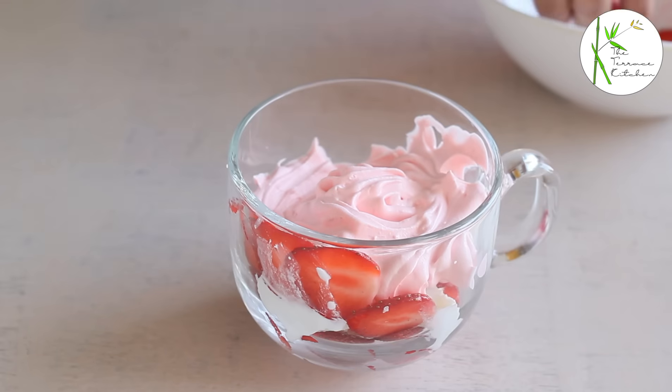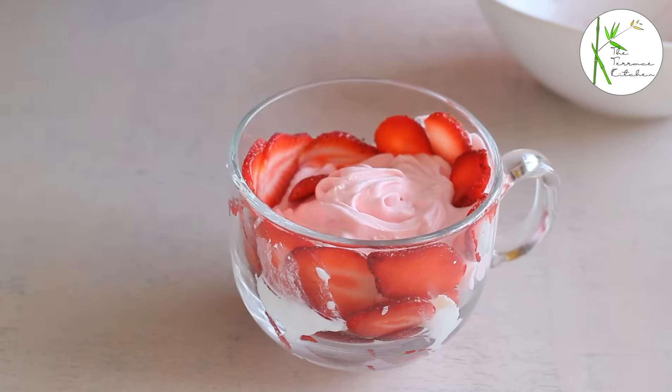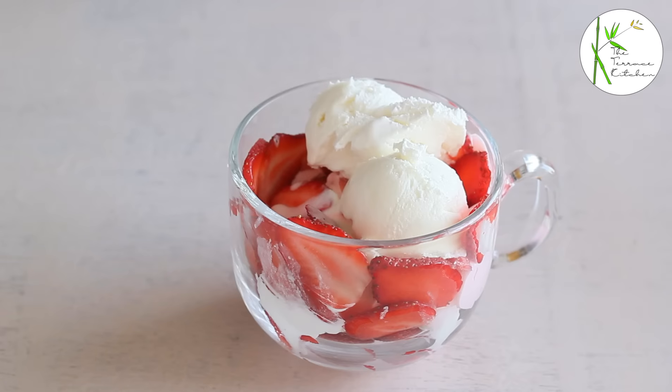Add slices of strawberries, and now some big scoops of ice cream.